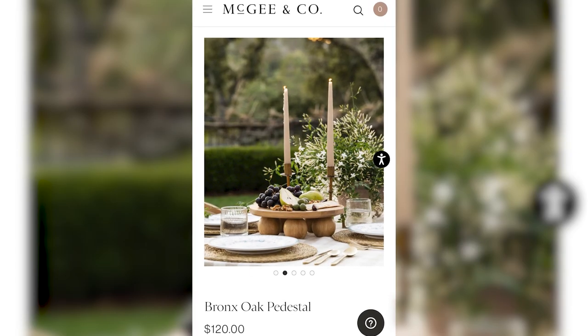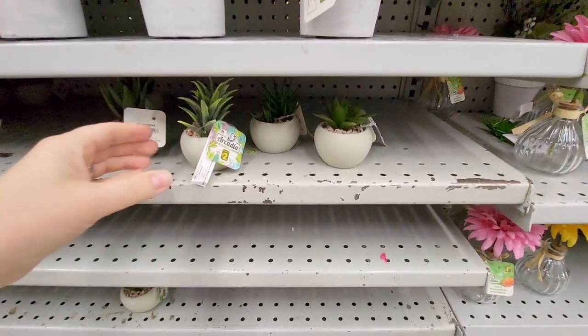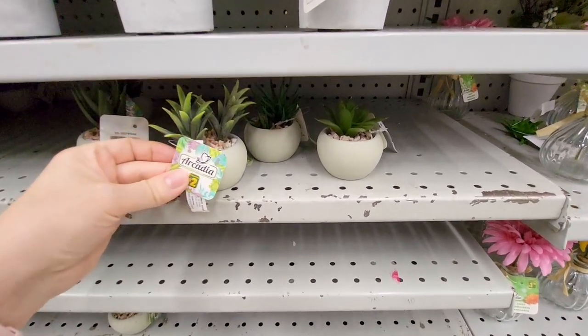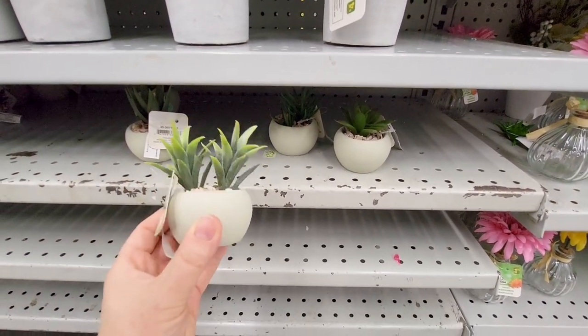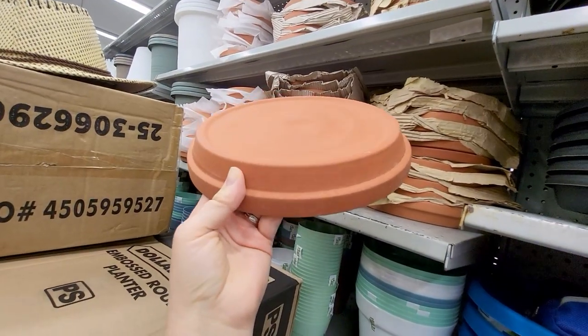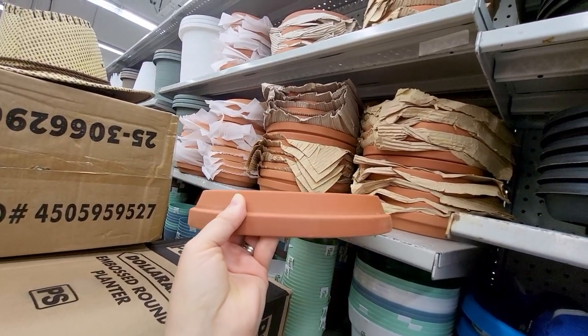This Bronx Oak pedestal is so pretty — I love the organic look, perfect for dinner parties. I found these round, tiny little planters at Dollarama for $2 each. I was hoping to find some wood spheres but couldn't find them, but I did find the little round planters. Plus, I found this planter dish.